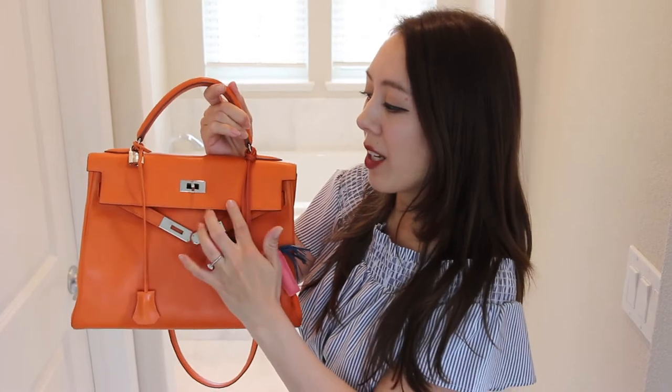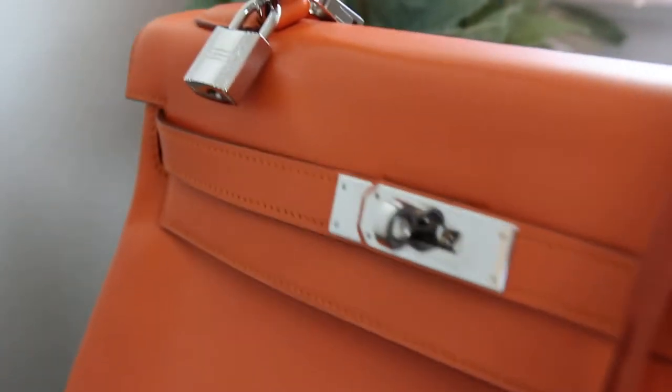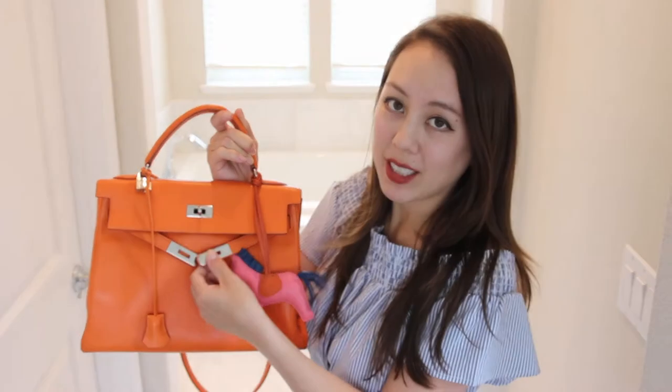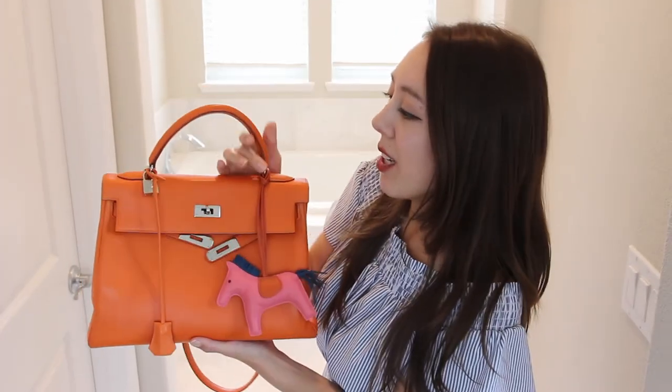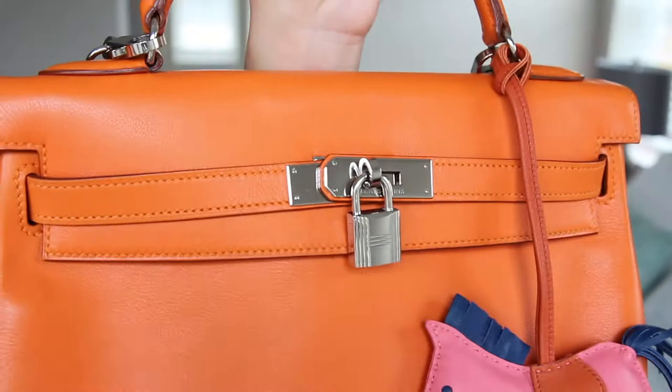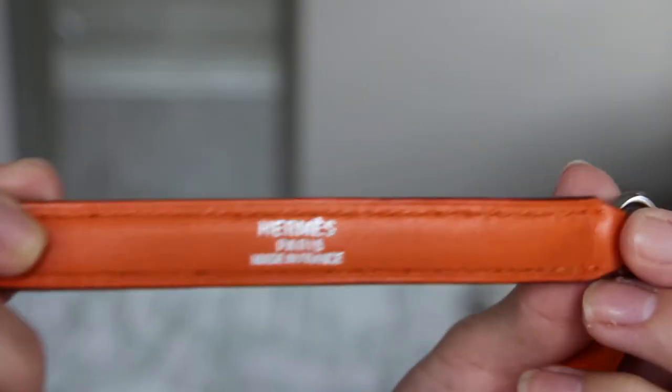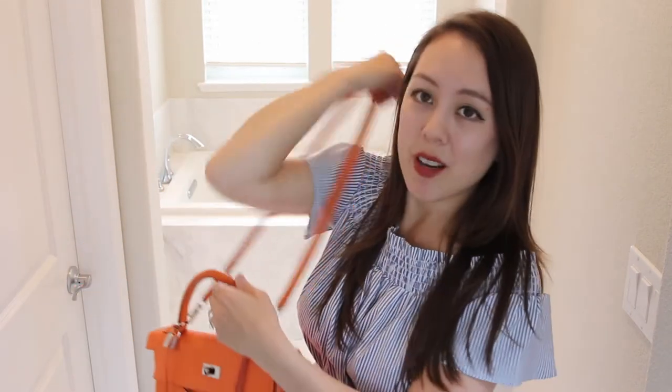I have the palladium hardware, which is like a silver color. It's available in two different colors: palladium and gold. I like palladium because it's a little more casual. This Kelly bag also comes with a long strap, and all Kelly bags from 1980 onwards come with a strap. Before that time, it was a custom order. I really like the fact that they include these long straps — it makes it more casual and easy to wear.